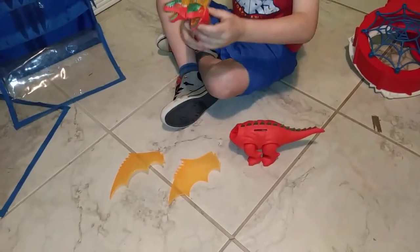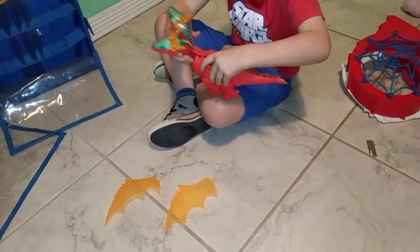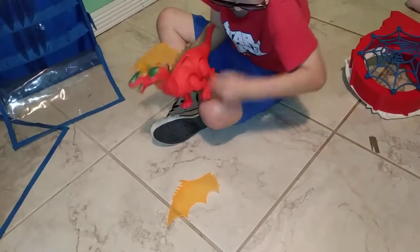Today we're going to see how to put this together. You start with the head, the wings — pretty — so this wing goes on this side.